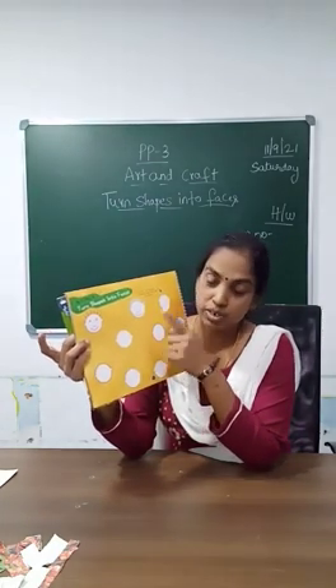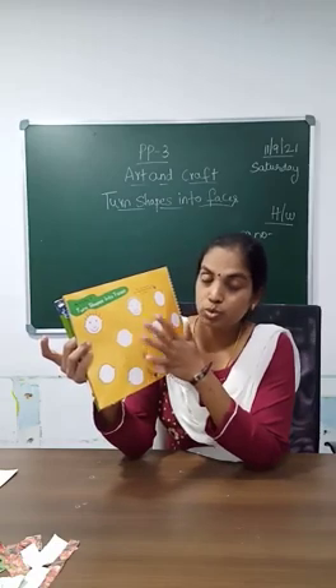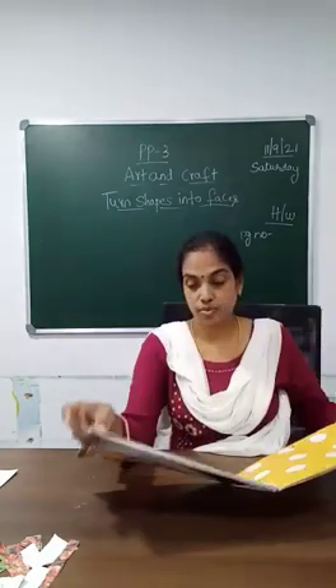So you can draw different kinds of faces. The first two have been done. The remaining we can do — I will do it here — two more faces. So the remaining you can do at home. And also the page number for homework, I will just tell you.